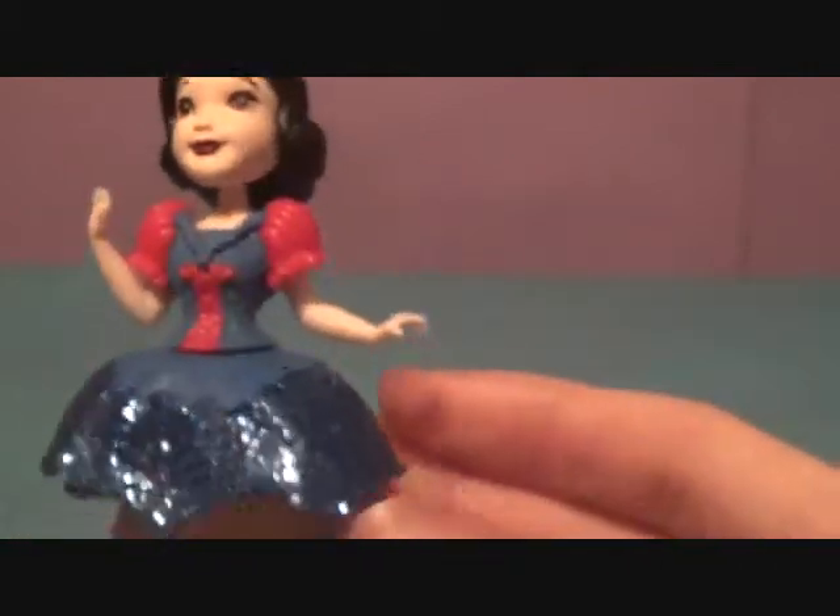She has a little blue leotard and a small tie to keep the outfit on. We're going to snip that off so we can put her in different outfits with our other Royal Clips.